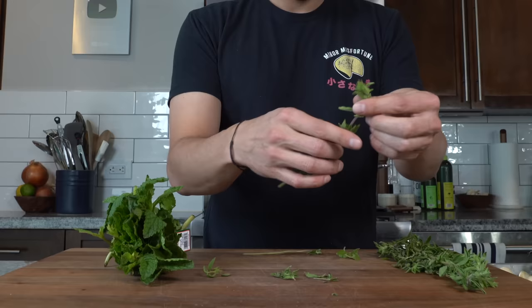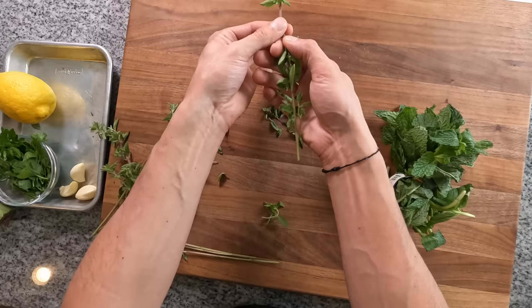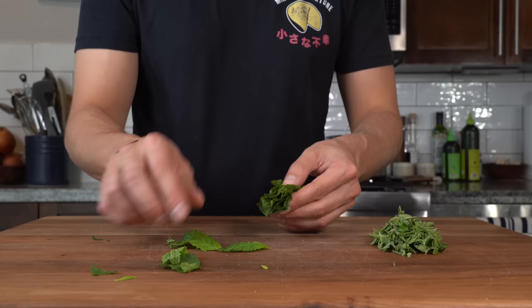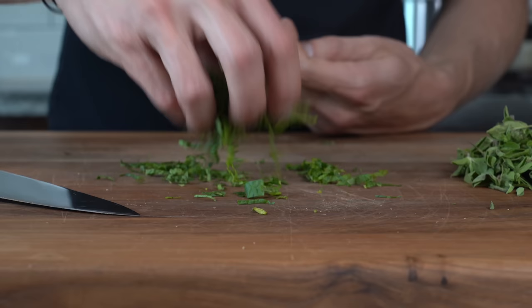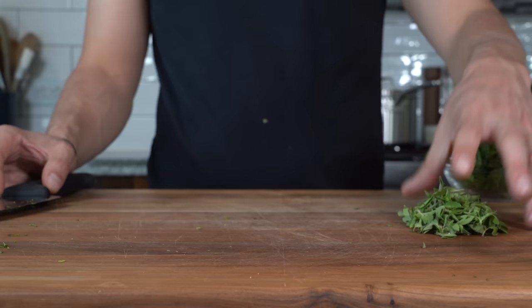First, we need about two tablespoons each of fresh mint and fresh oregano. For the oregano, just like thyme, pull it right off the stem. Once you've got roughly one to two tablespoons of oregano, pick off a bunch of fresh mint leaves and chiffonade them — stack the leaves, roll them, and slice very thin. The mint is delicate and can bruise easily, so just give it a once-through with the knife.